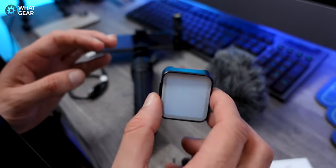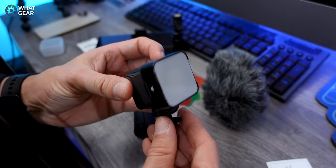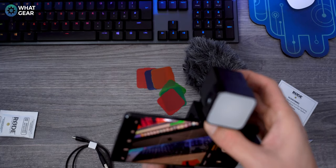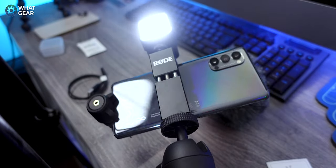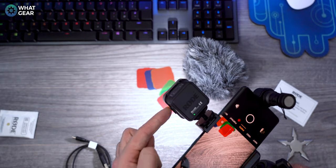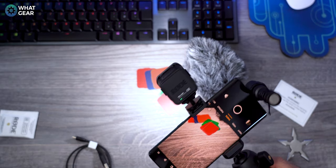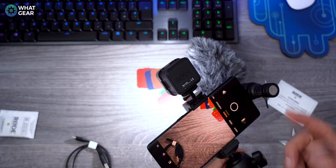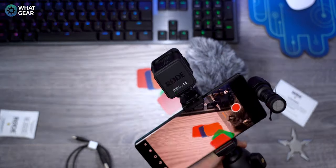You've got this kind of soft box now which clicks over the light and diffuses it, because there's nothing worse than having really harsh lighting in a video. You just slide that on here and tighten up this little piece, and there we go — we have our vlogger kit set up and ready to go. We can use this light facing towards us or away from us, and the same thing with the microphone. Because it's USB-C it can literally be either way around.